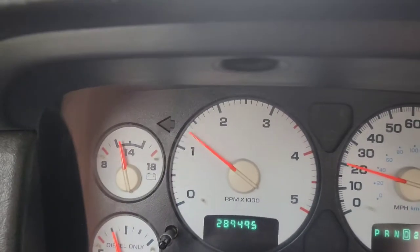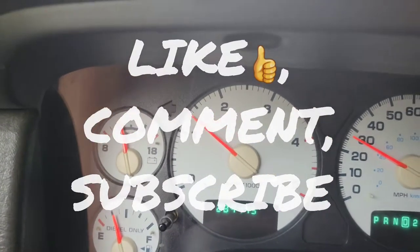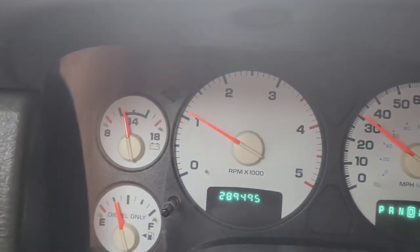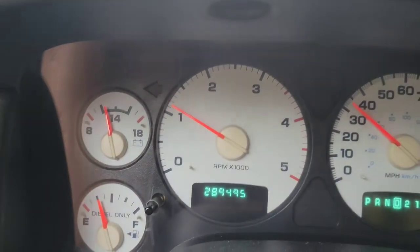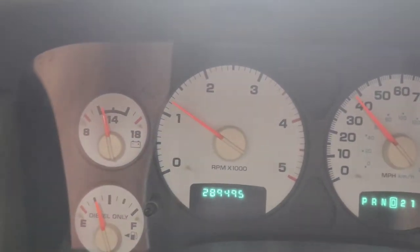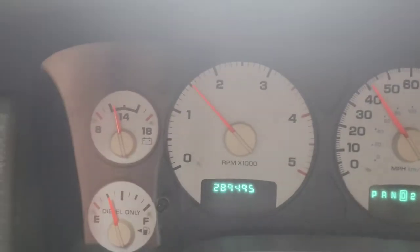I've got a little problem with the truck today. If you look at the voltage or amperage meter, you'll notice the gauge is low. It should be a little bit above 14, and it's probably 9 or 10. If I drive a quarter, half mile, it's going to drop off completely. Just hang out with me for a moment and you'll see it drop down completely, and my check gauges light will come on.